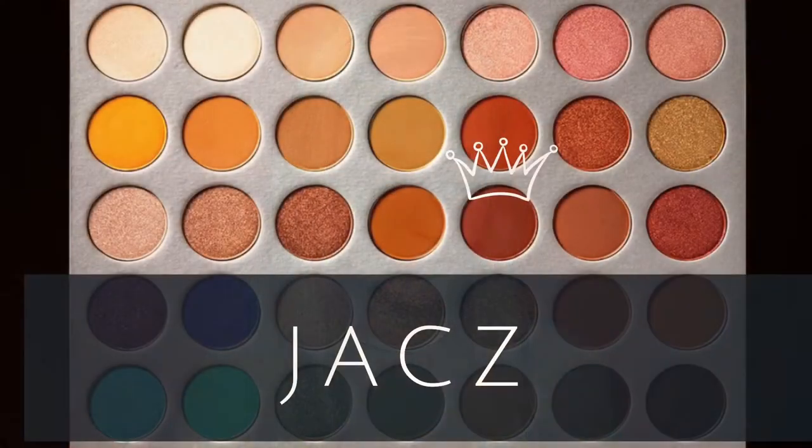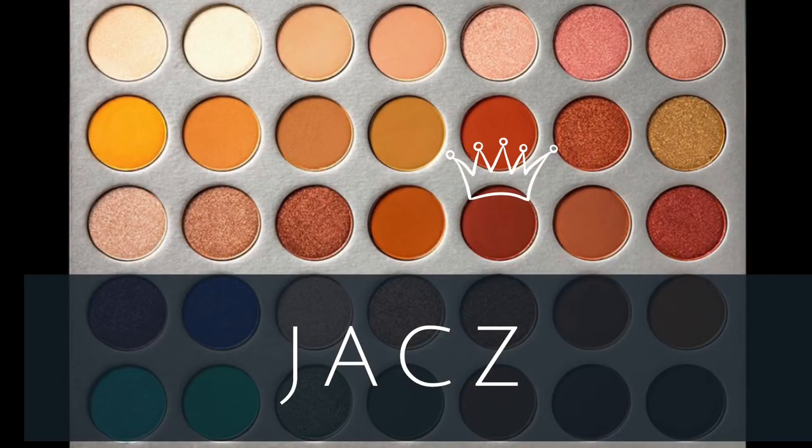I'm kind of focusing more of these shades on the outer half. Next, I'm going to take Jax, which is just a really pretty cranberry matte. And again, I'm going to just kind of keep putting it in the same spot, focusing it more on the outer half, and then blending it with a different brush.